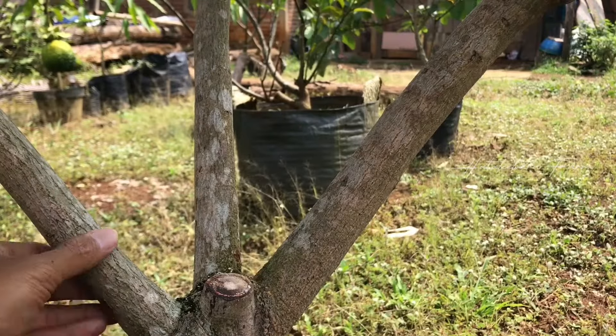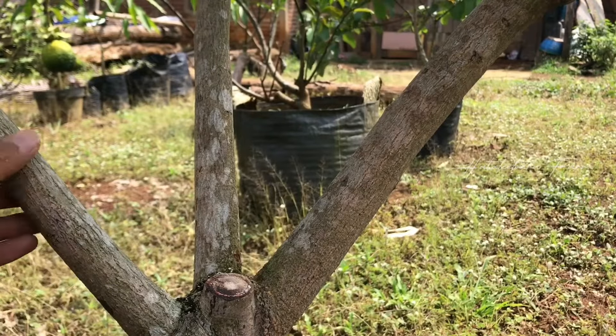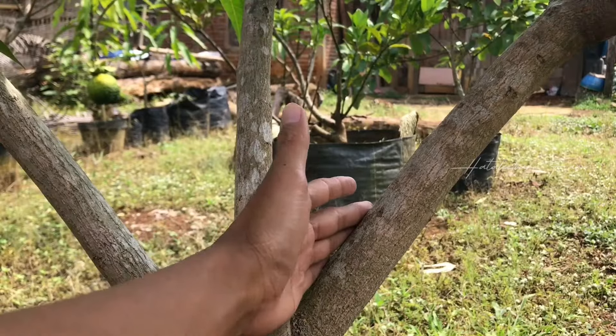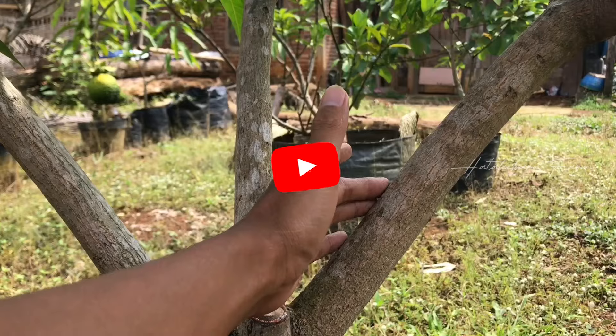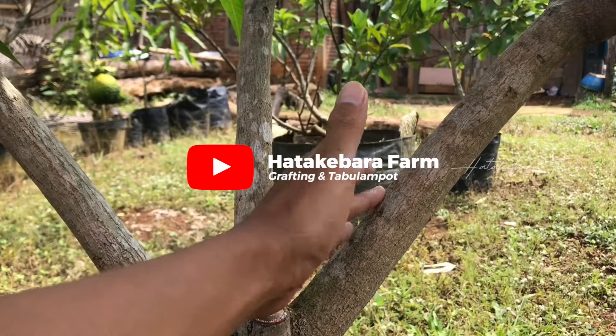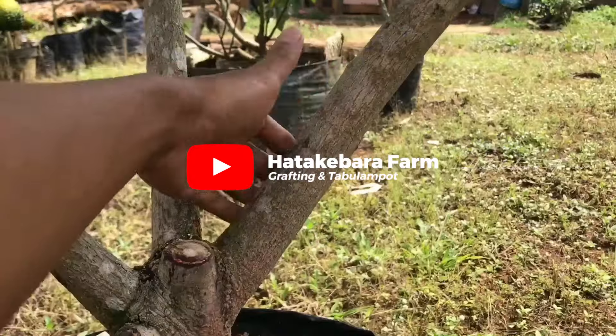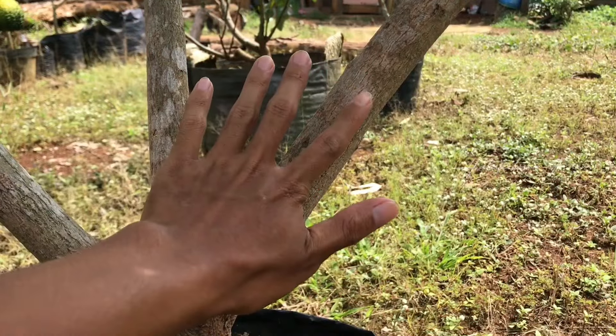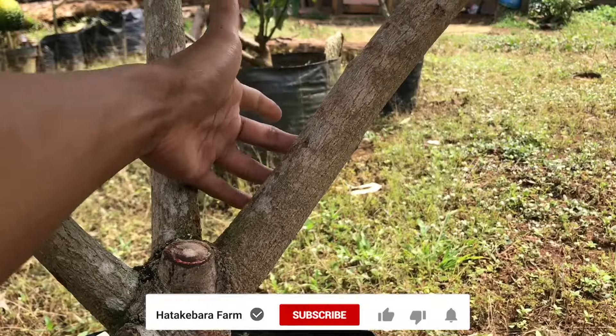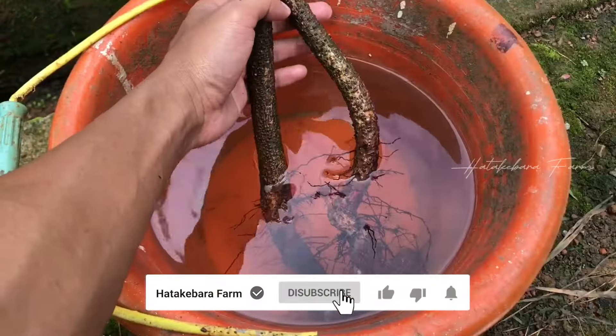Assalamualaikum warahmatullahi wabarakatuh. Selamat sore sahabat Hatta Kebara Farm. Dalam kesempatan ini saya akan mengajak Anda untuk melakukan praktek cangkok susu pada pohon mangga. Saya akan menambahkan dua kaki sekaligus, di bagian sini dan di sebaliknya sini.